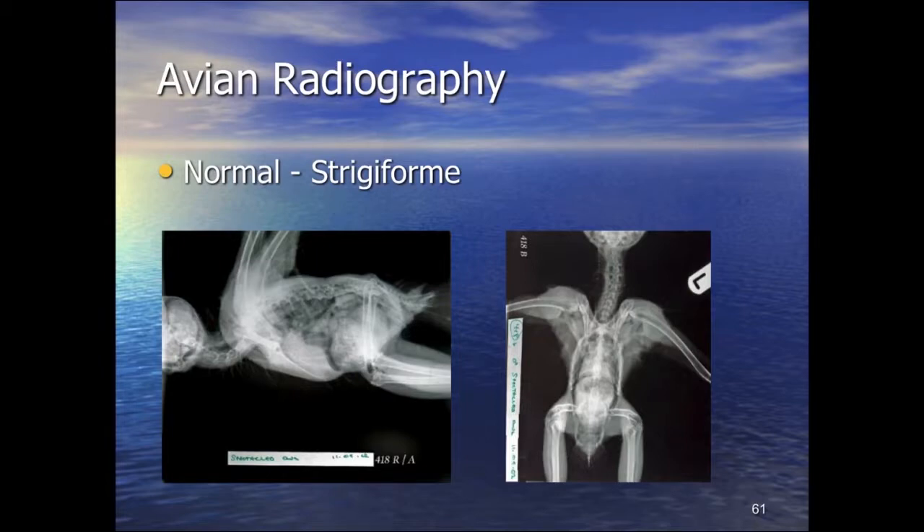That's a normal parrot. Looking at a normal owl, we begin to see differences. First, there is no hourglass shape — that is relatively peculiar to psittacines. In other species it is often more of a tubular form.